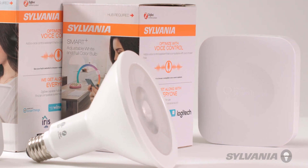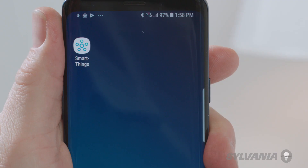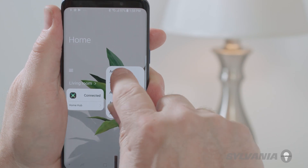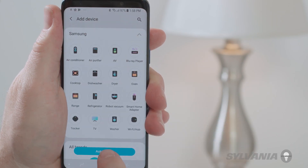To have your Sylvania devices work with Samsung SmartThings, open your Samsung SmartThings app on your smartphone or tablet. Tap the plus sign and select Add Device.